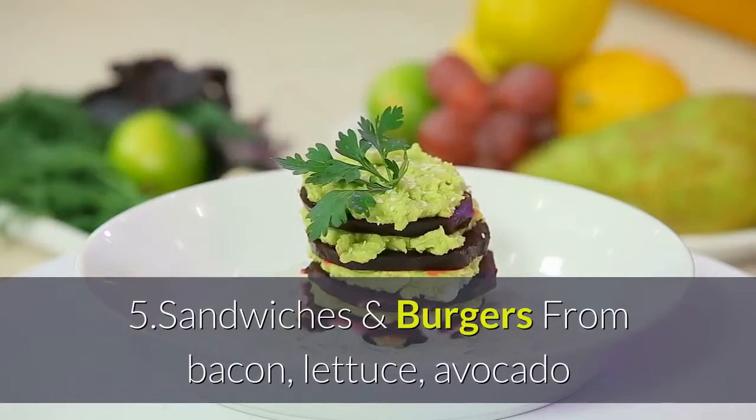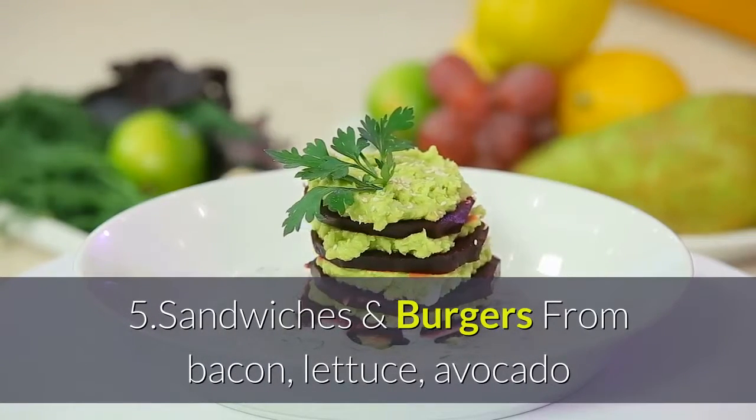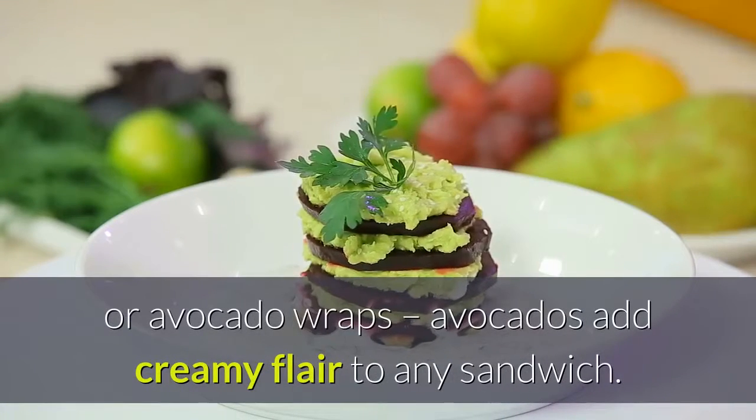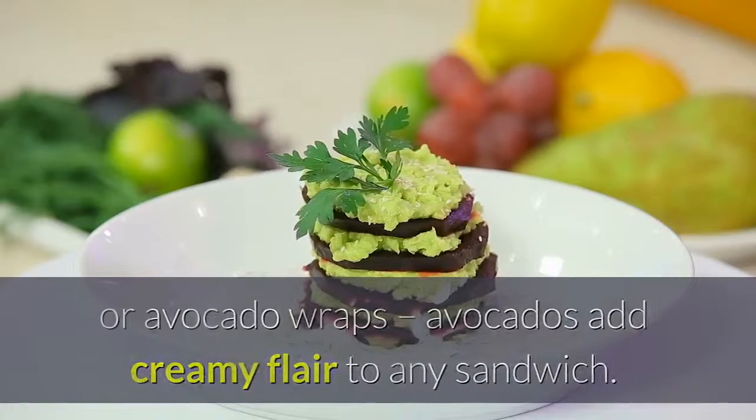5. Sandwiches and burgers. From bacon, lettuce, avocado and tomato sandwiches to lush avocado burgers or avocado wraps, avocados add creamy flair to any sandwich.